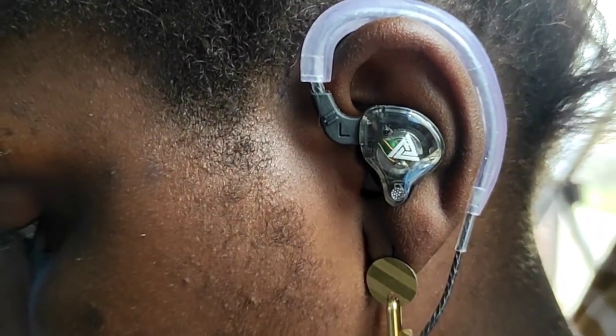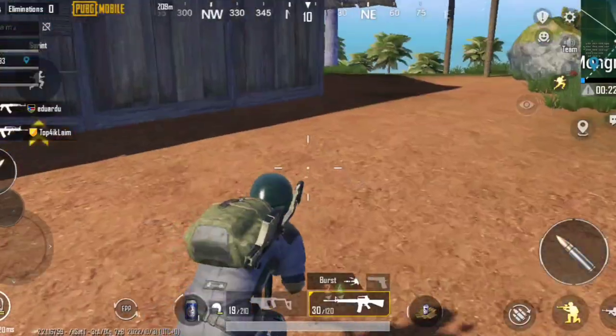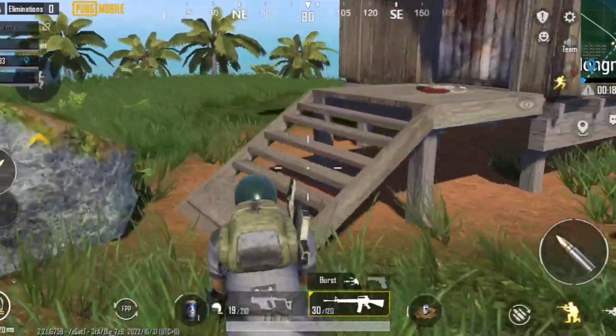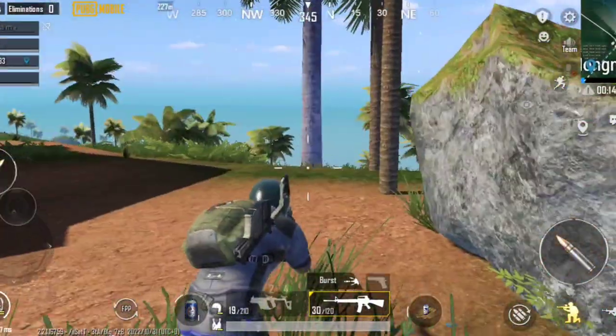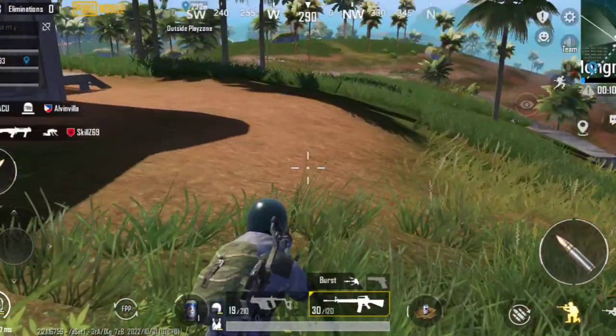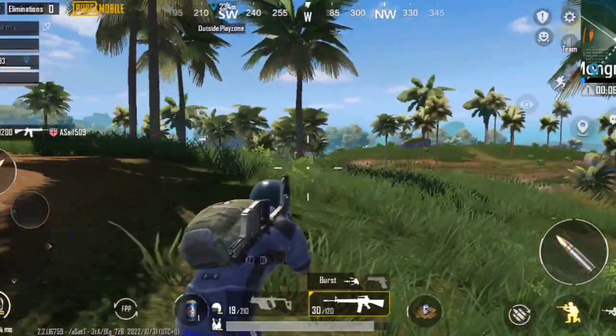When you use this for gaming, the bass really comes into play — especially for battle royale shooters, it offers a lot of detail and sound dimension that you probably didn't know you could get. Lots of people use earbuds to play games, but when you ditch those earbuds for an IEM like this, you're going to be thankful that you did.